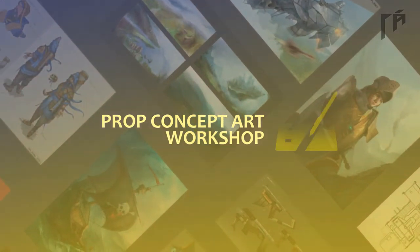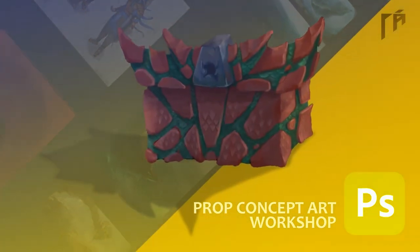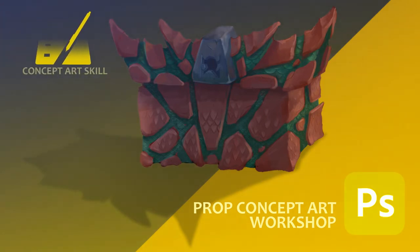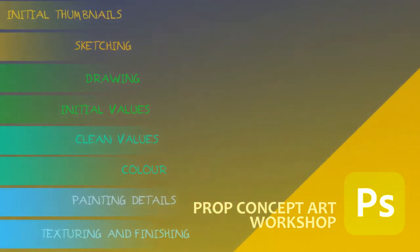Hi, welcome to Prop Concept Art Workshop. I'm Naim, a concept artist and illustrator. I'm here to show you a great and easy technique to design and paint a prop concept art. If you're a concept artist or a freelancer and want to expand your skills, or perhaps you're an indie game designer and you wish to design props for your own game, this eight-part series will help you.